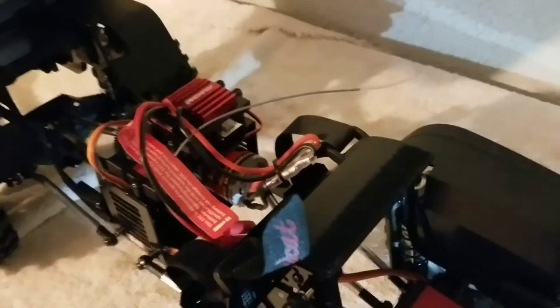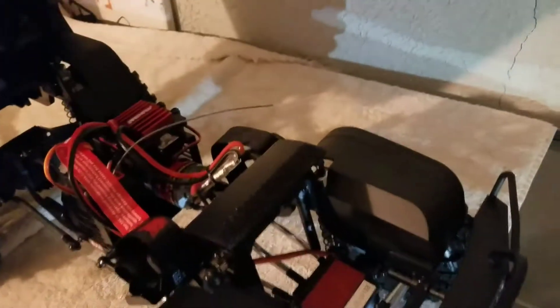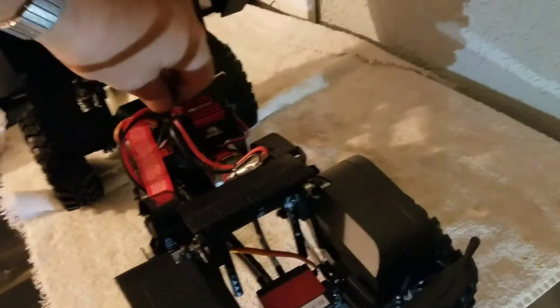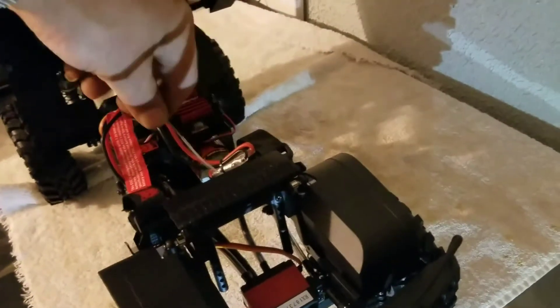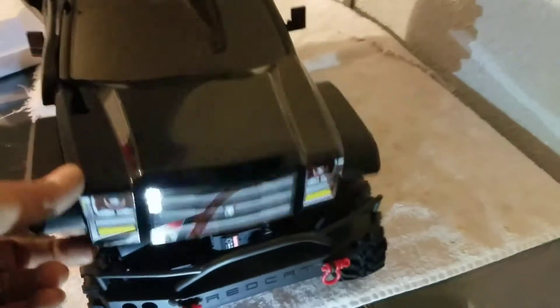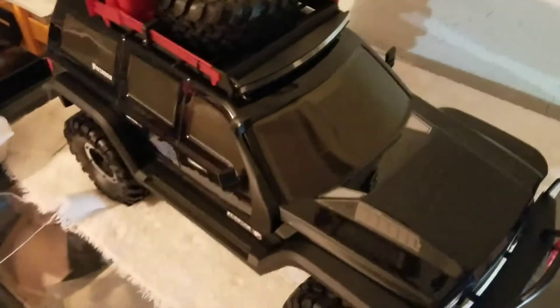All aluminum mount on the transfer case. Looks pretty well like the standard Red Cat transfer case — very dependable. I have a regular Everest 10 and I have beat the death out of it. Finally the spur gear is getting a little bit worn out — it's not broke, it still works. This is the black one. They've got a black and a green — a very sharp metallic green.